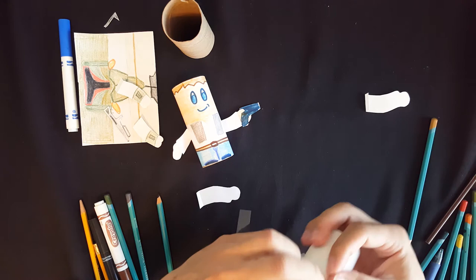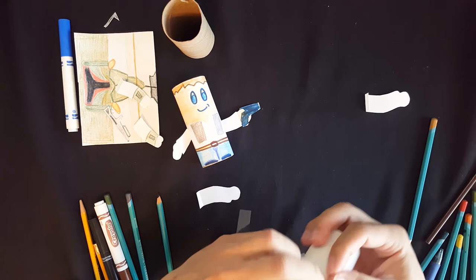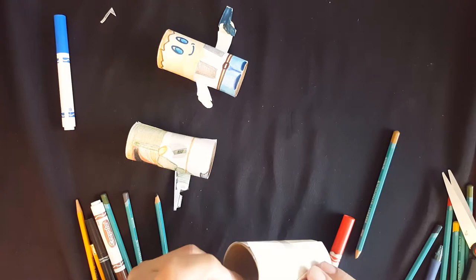Once you're finished, you can get a piece of tape and roll the paper over the tube and tape it from behind just like this. You can use glue too, but I prefer tape since tape lets you slide the characters off and replace them in case you want to. Next, you're going to want to cut out some arms that are proportionate to the body and attach them with tape or glue just like this.